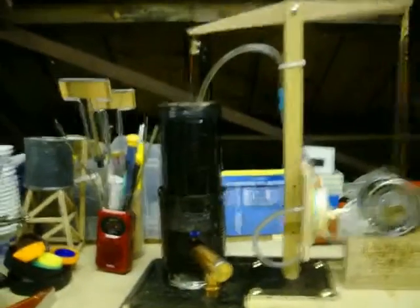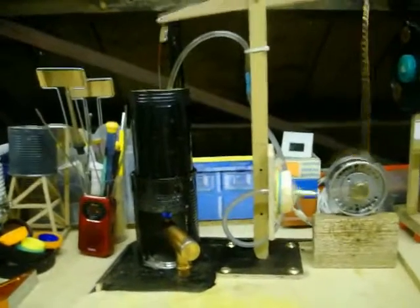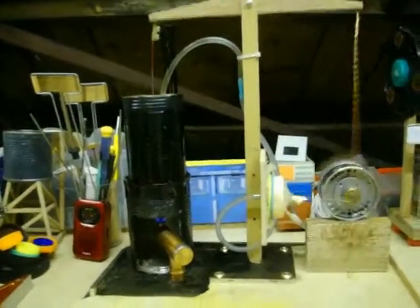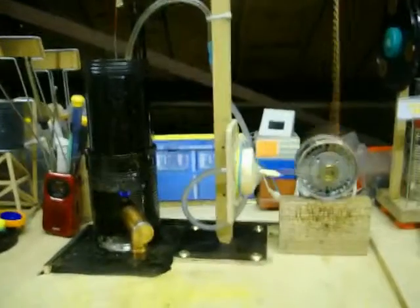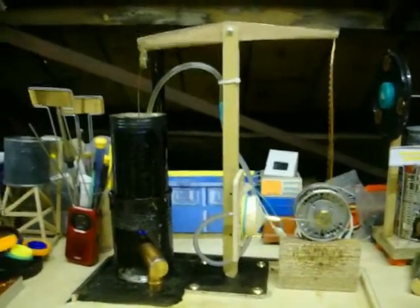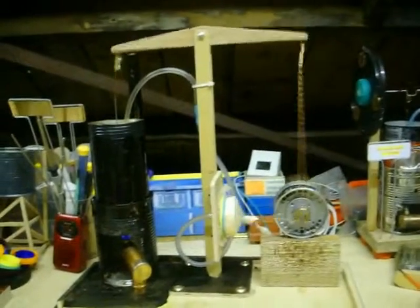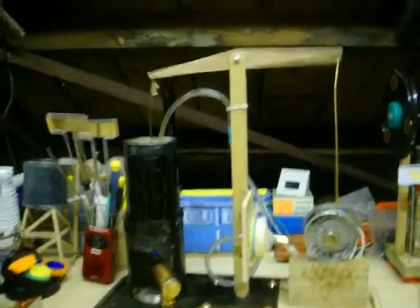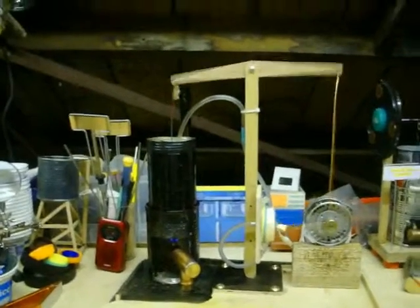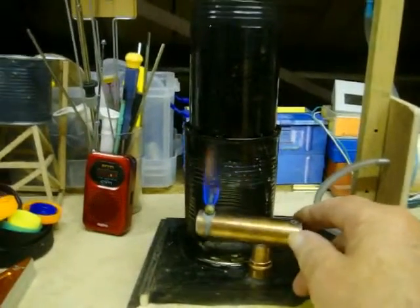The only thing is I painted the cans to paint over the logos, and when I put the burner on it caused some smoke for a wee while — that wasn't very pleasant, but it seems to have worn off. But anyway, that's working fine — a couple of bits of copper pipe again for the burner.